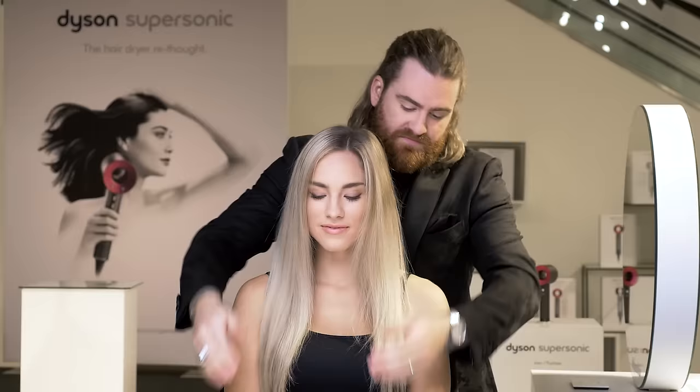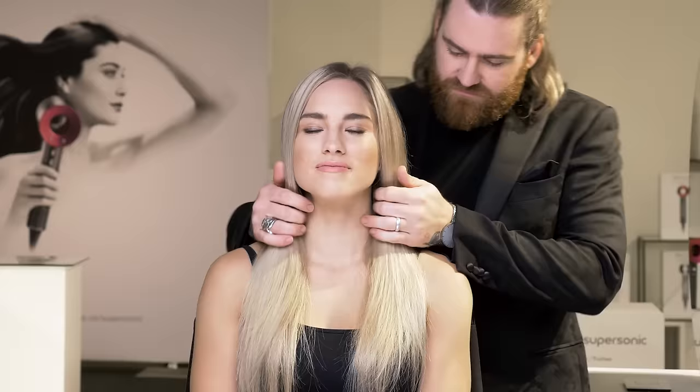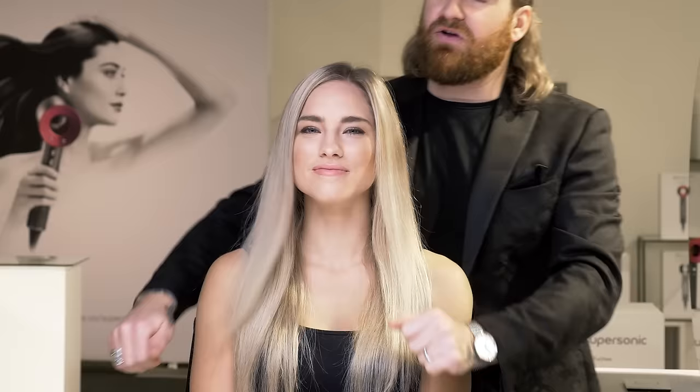The final touch is to add a teardrop size of Smoothing Serum in your hands and really emulsify it through so that you just have shine in your hair. Starting from the mid-lengths down, apply it to add that extra smoothness through the lengths and ends. Don't apply this on the root at all.